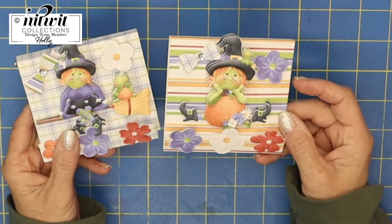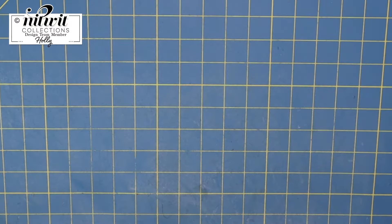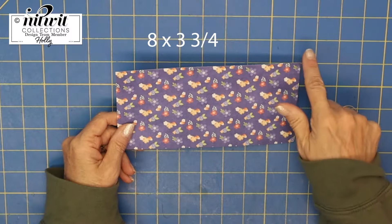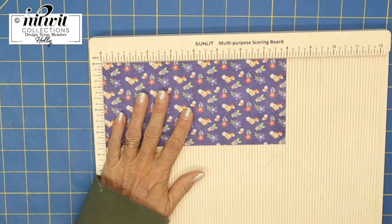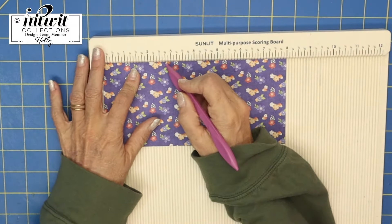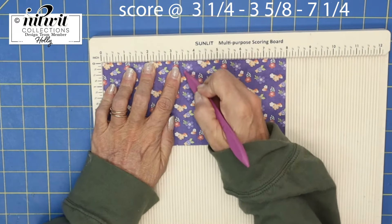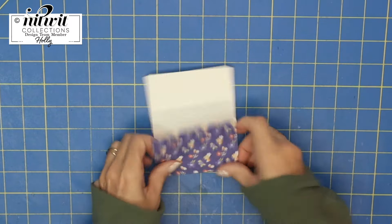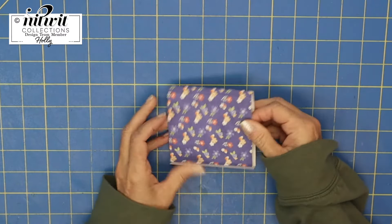Let's get started — I'll show you how to make these cute snack size holders. You want to start with a piece of paper that is eight by three and three-fourths inches. Bring in your scoreboard and score it on the eight-inch side at three and a fourth, at three and five-eighths, and at seven and a fourth. Then go ahead and fold and burnish on those score lines, and you can see it makes kind of a very large matchbook.